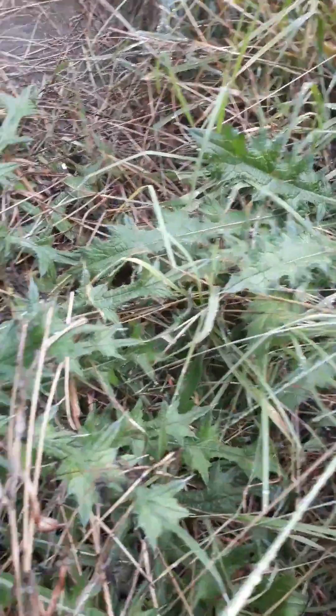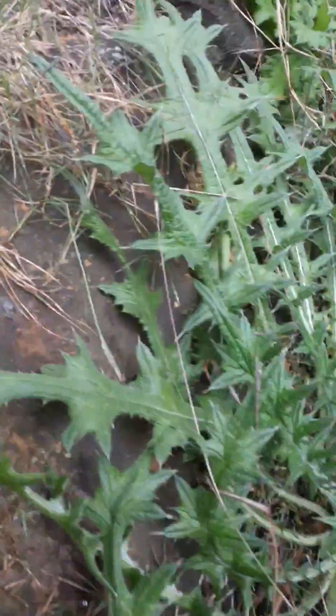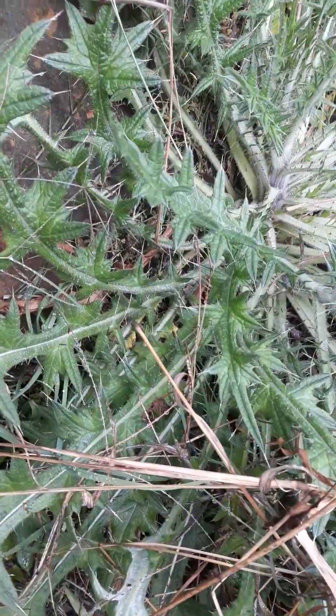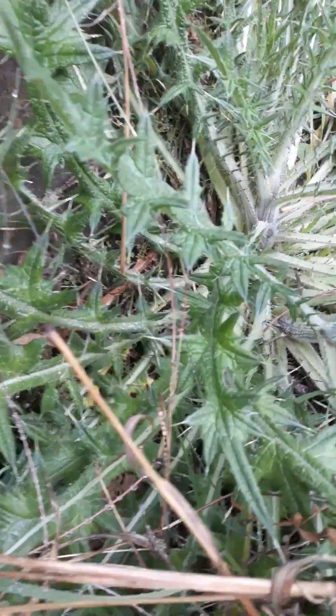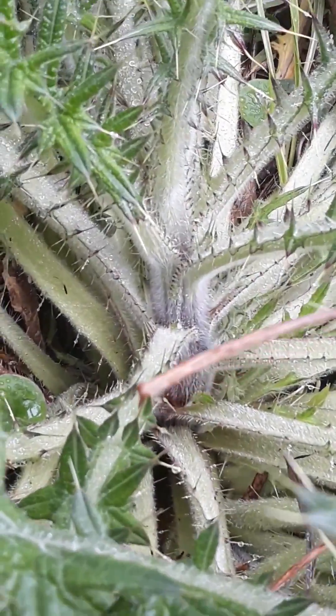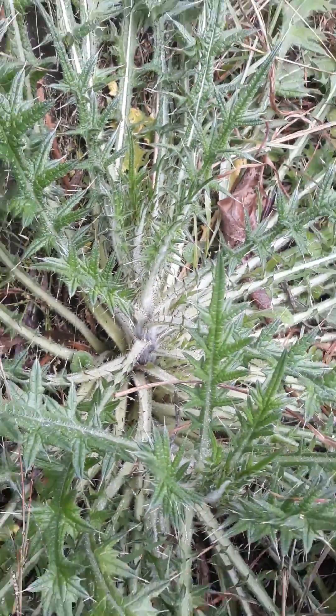What we're waiting for at the moment — because this one is in a position between a rock and the concrete floor, I can't get it out — is for it to zoom on up and send up a big old stalk. And then I'm going to cut that stalk off and use it like celery.